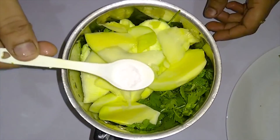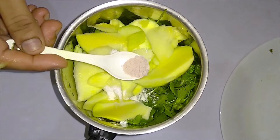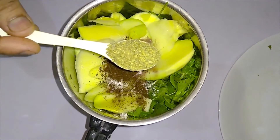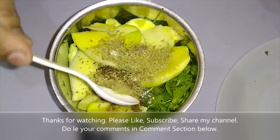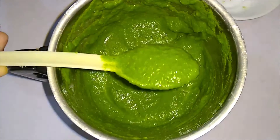We will add the taste according to taste. We will add 1/4 teaspoon of raw milk, 1/2 teaspoon of jeera, and 1 teaspoon of salt. This is optional, but the taste is very good with soy sauce. We will add some water and the chutney.